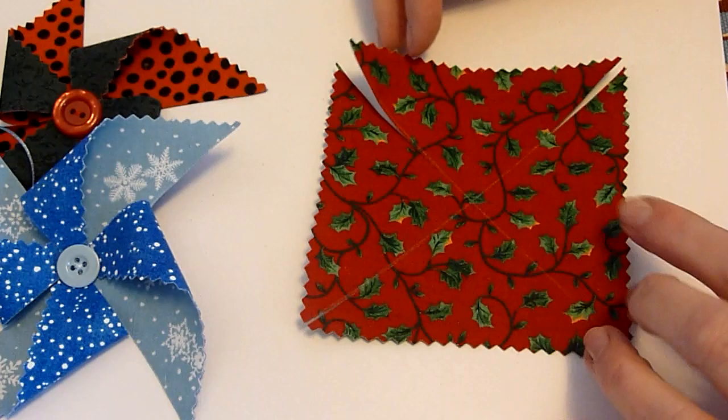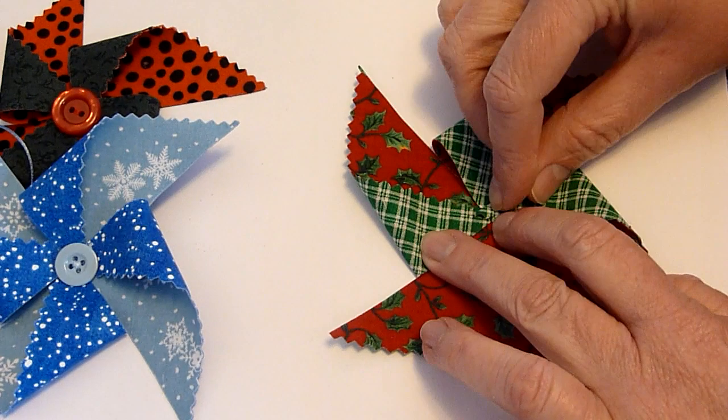Now what we have is something that's not cut all the way through. We're going to take it and fold one side at a time. I'm doing this to see which way I like best — you can either go with this look, or if you prefer the other way, just flip it over and go for this look.